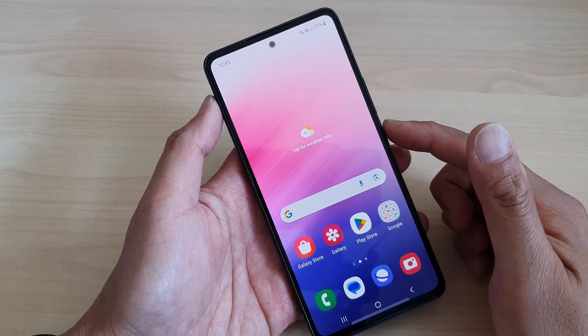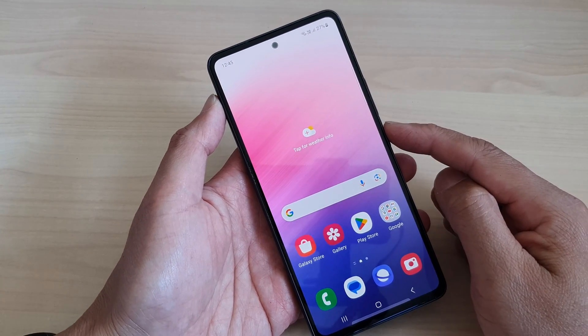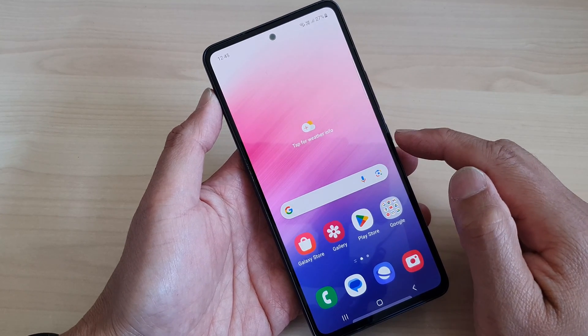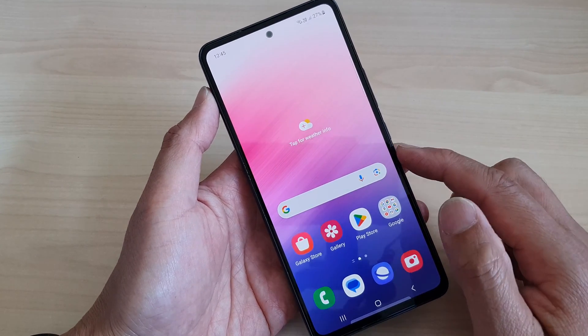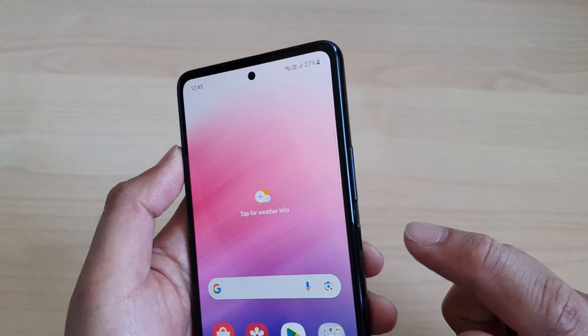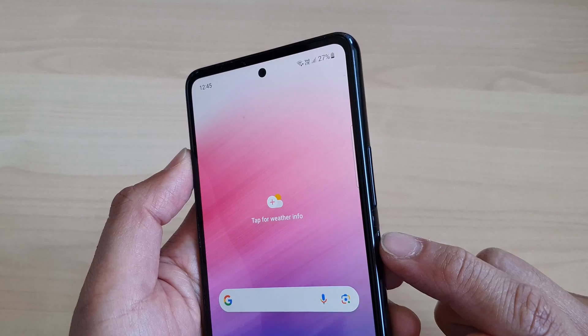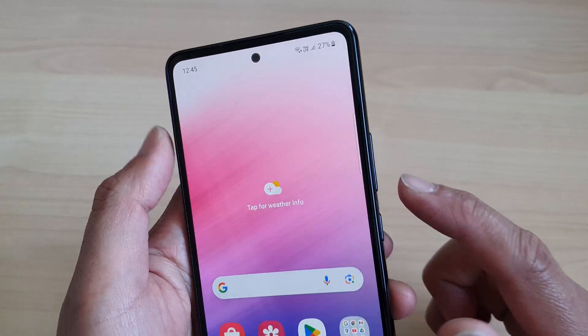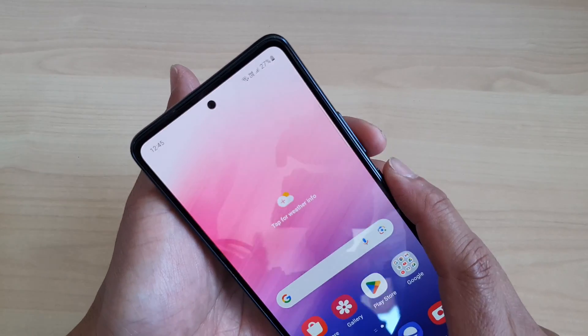In this video we're going to take a look at how you can fix the frozen screen by force turning off or restarting the Samsung Galaxy A53. To do that, you need to press and hold the power button together with the volume down key at the same time — simultaneously press on both keys.